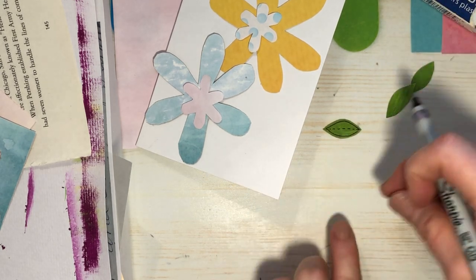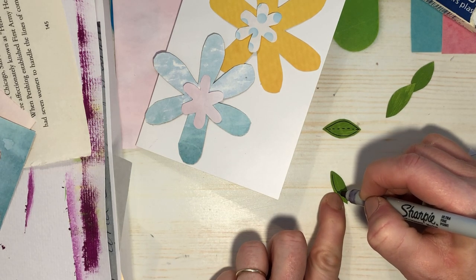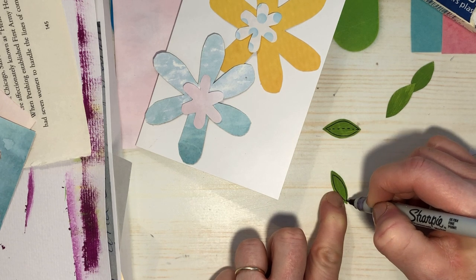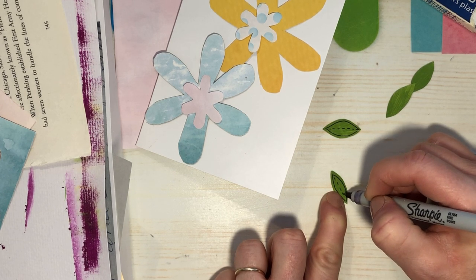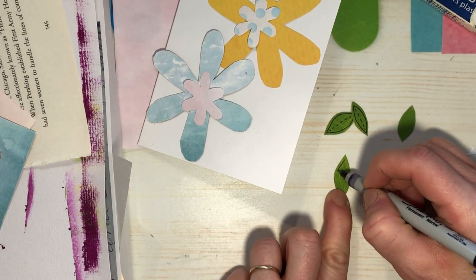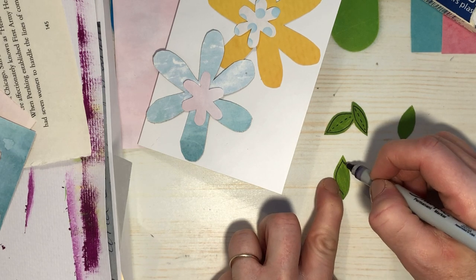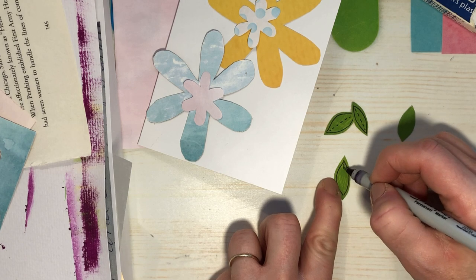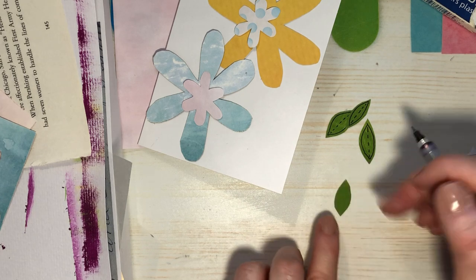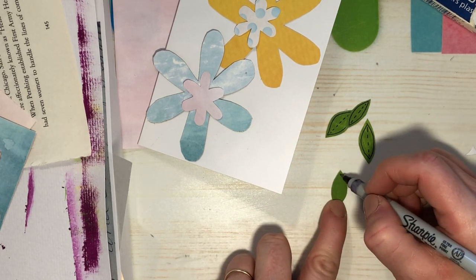It's kind of tricky drawing tight little lines in this little space with my little shaky hands. That just makes it kind of pop — gives it some more definition, a little more texture. Compare that leaf to that leaf — I think they look better with the ink on them.